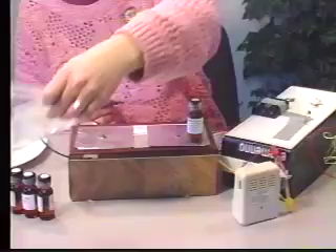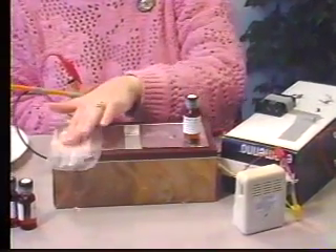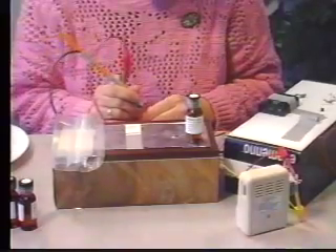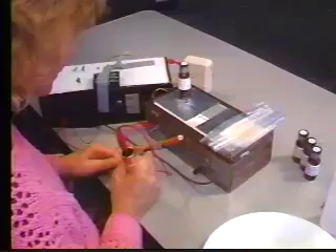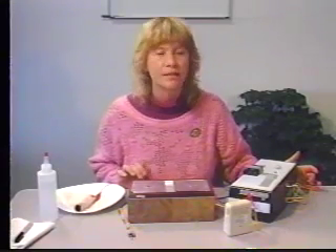Get started testing whatever you wish. I hope you've enjoyed learning how to use a synchrometer and learning how to build one. For less than $35 in parts, you can build your own synchrometer that works just as well as the ones we use in our training classes. Remember to practice and stay healthy.